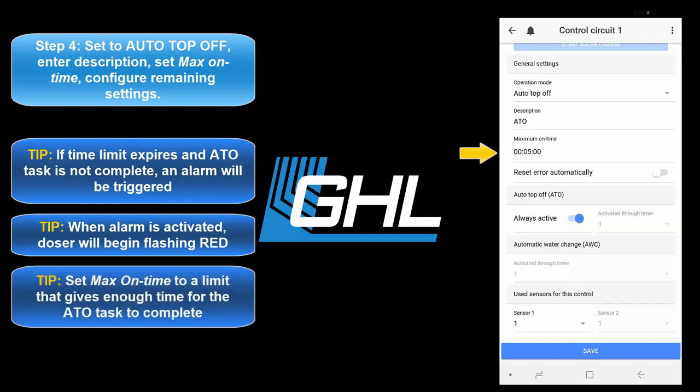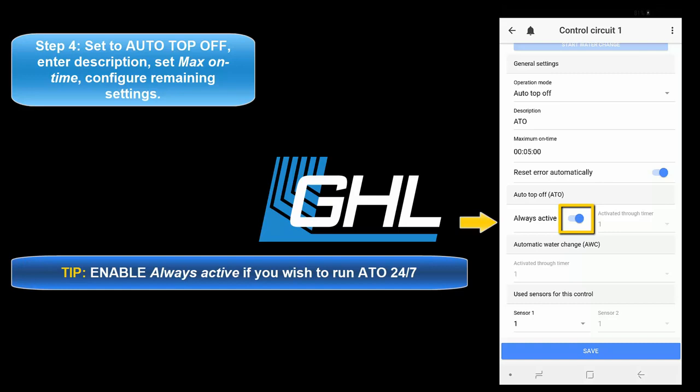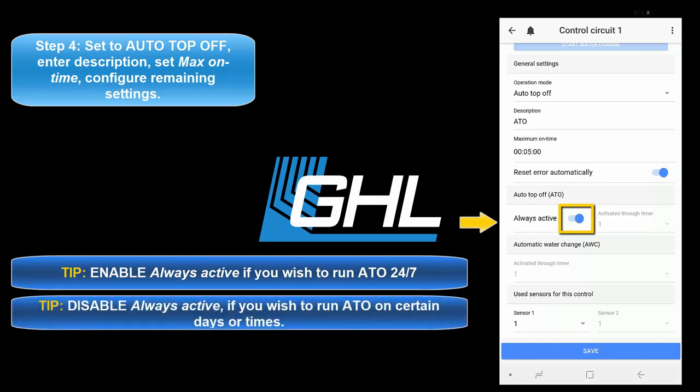For this feature, we recommend you set a time that will give the assigned pump enough time to dispense the needed amount of ATO water. Once your maximum on time is set, select if you want to have the alarm automatically reset after the fail safe has been triggered. With this option selected, the alarm will automatically be reset once the assigned ATO sensor detects normal water level. If you'd like for the ATO to be always on, leave this option selected. If you'd rather run the ATO on certain days or times, disable this option and select the timer number that will be responsible for determining the on-off times of this function.